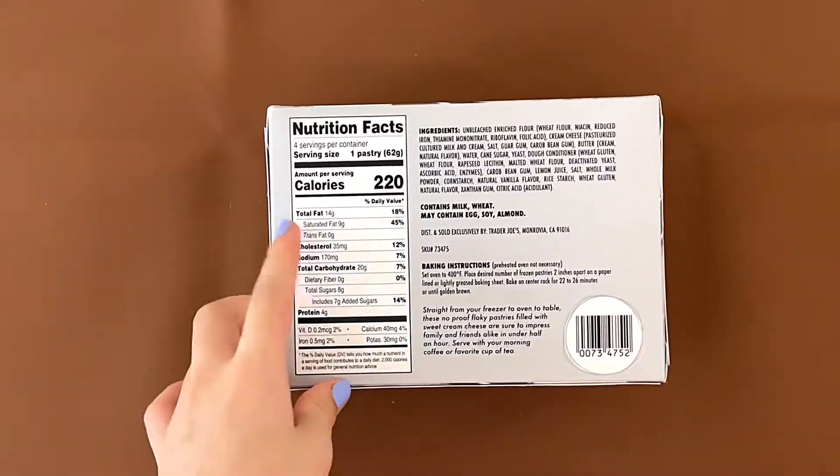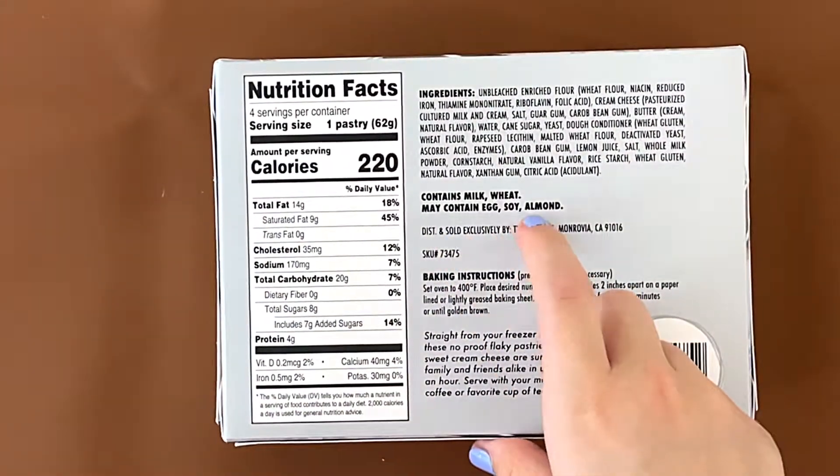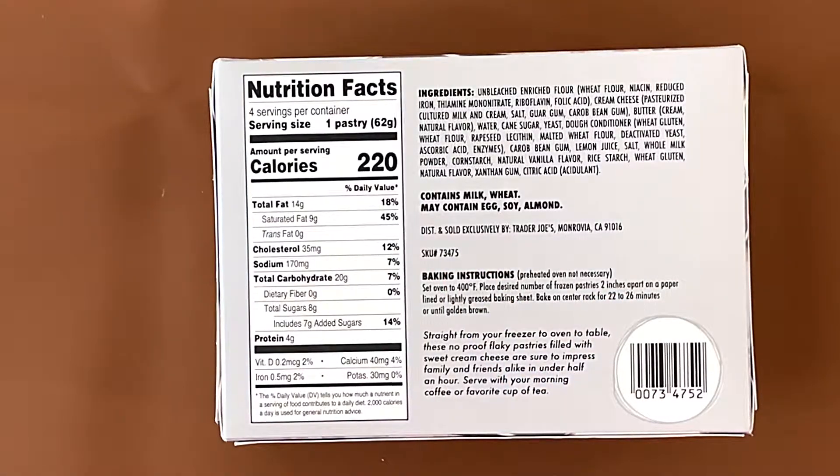Keep frozen. On the back side, there are the nutrition facts and ingredients. It contains milk, wheat, and may contain eggs, soy, and almond.